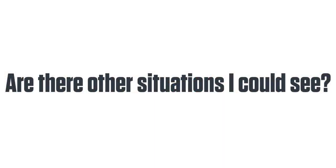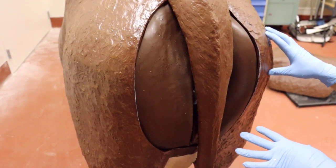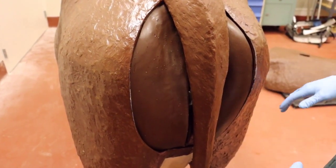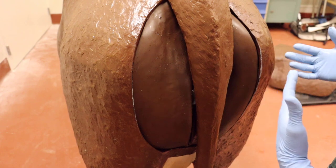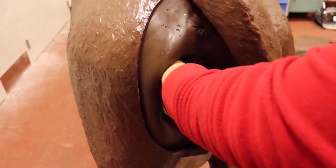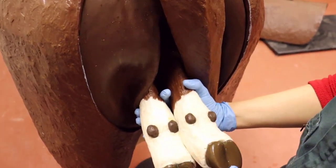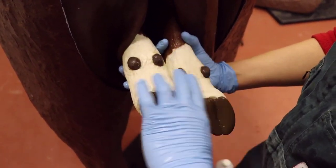This is a heifer that maybe you've noticed has been calving for a while — calving just means she's been straining, she's been uncomfortable, but you haven't seen any progress. You may not even see any feet at this point, or if you do, they look a little different than the other presentations you've seen. After you get her caught and cleaned up, you reach in and notice that the hooves, if you can get them out this far, are actually facing the sky.